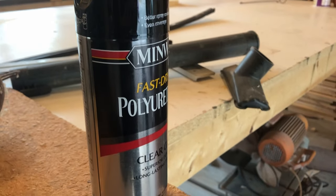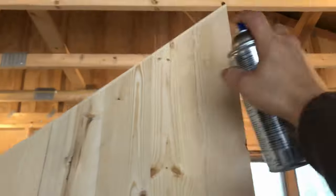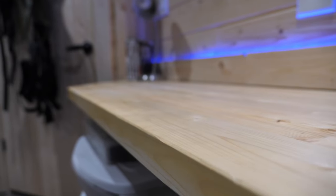I sealed the countertop with a couple coats of clear polyurethane, then sanded it down and used tack cloth to get the surface really smooth.